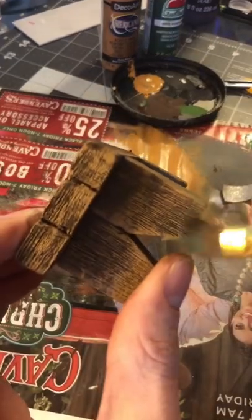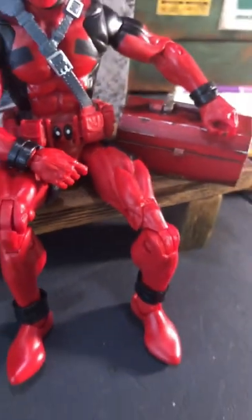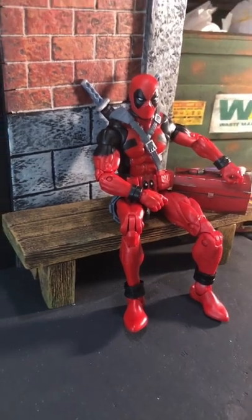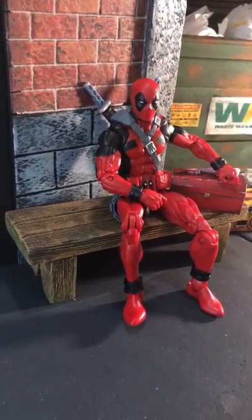Now we're going to add a little bit of green to make this look like it's kind of old and has some moss growing on it. It's so easy to make one of these and a really cool little prop to have.